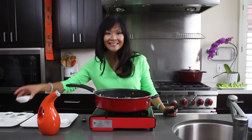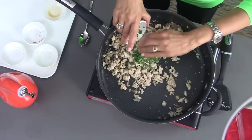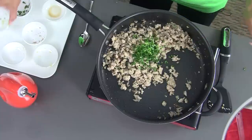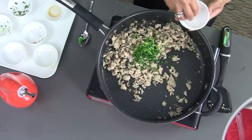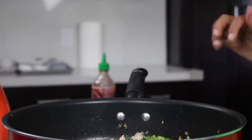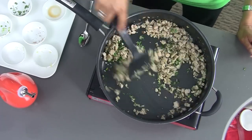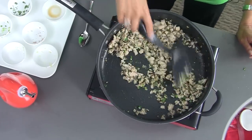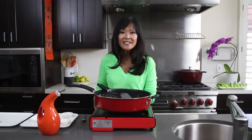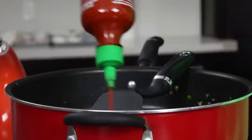Next I'm going to add some fish sauce, some finely minced cilantro, some scallions, a bit of salt, and a little bit of pepper. I'm just going to stir fry this to combine. So aromatic — that lemongrass, ginger, garlic, all coming together. Now we're done cooking. Omit this next step if you're making this for little kids, but I always like to add a kick of sriracha sauce.